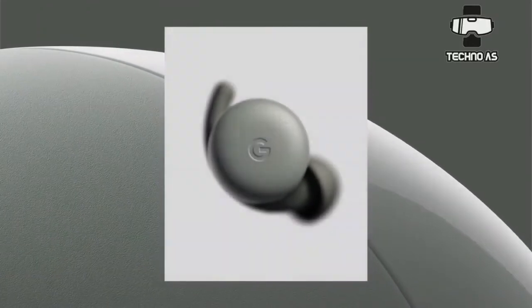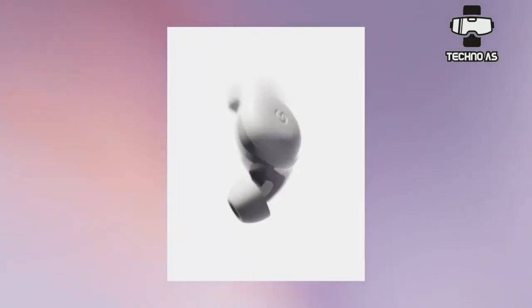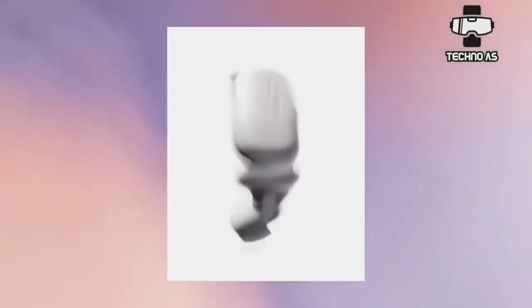Google has launched a few sets of headphones in its time. The Google Pixel Buds were its first foray into the true wireless space. Those are some great headphones, but they have a high price to match their high quality.